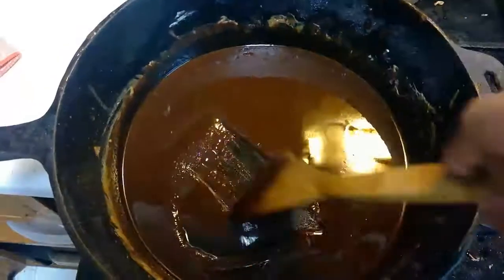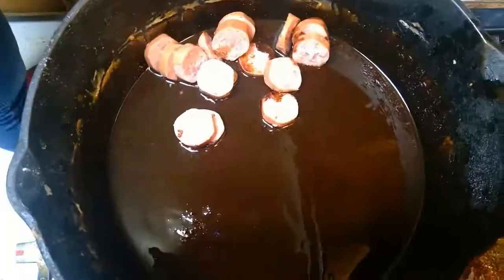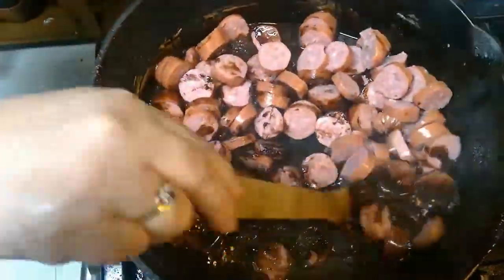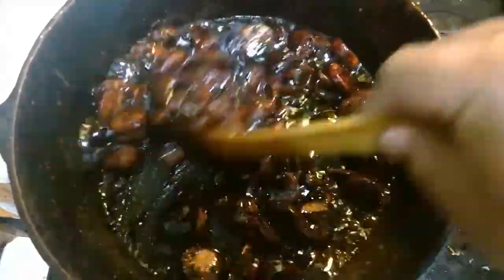After 55 minutes, your roux is done and it should look like this. Now it's time to add our ingredients. We begin by adding the sausage. Turn up the heat to medium-high and let the sausage cook in the roux. Your roux is still cooking and getting darker as you cook the sausage — this is fine.